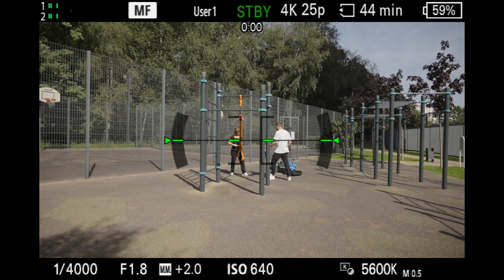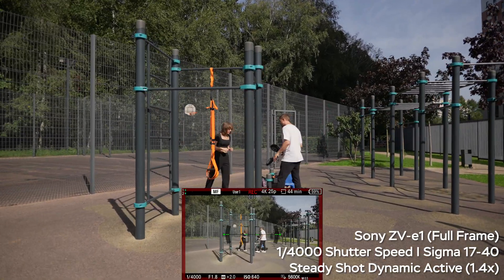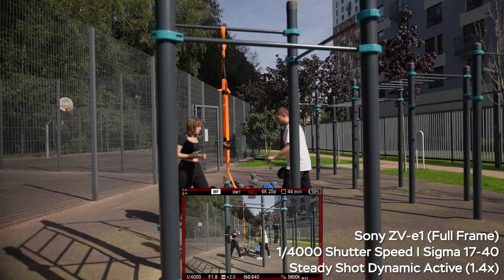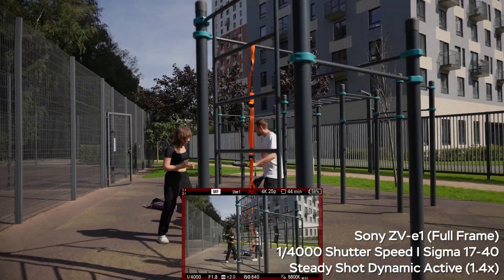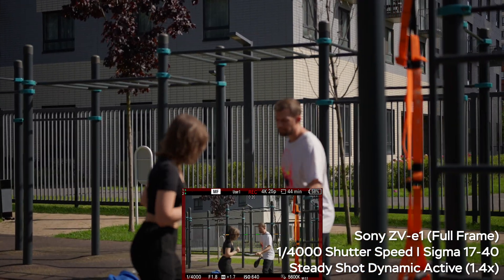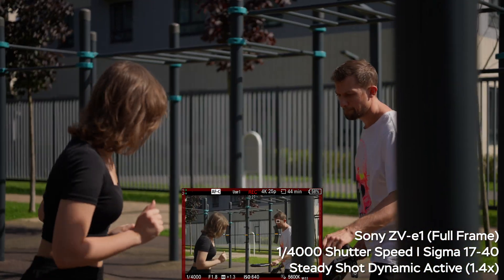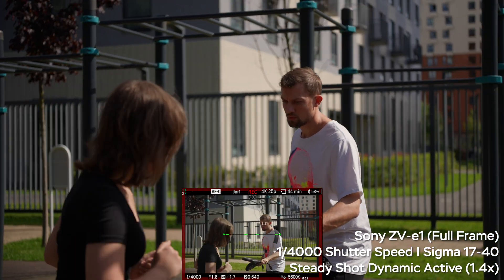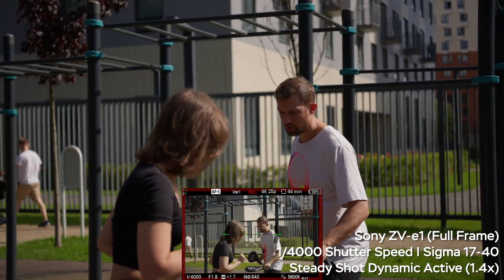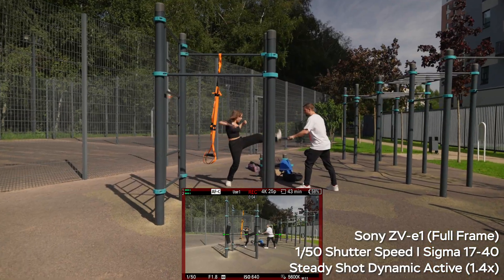In a real-world example of dynamic active steady shot, you need at least 1/4000th of a second shutter speed to avoid stabilization artifacts. You do see pretty jittery movement — dynamic active is not stabilizing your footage like a gimbal. There is pretty harsh vignetting in the top left corner. The Sony ZV-E1 does retain eye autofocus in dynamic active or with clear image zoom, but autofocus performance is still a bit worse than with native full-frame glass.